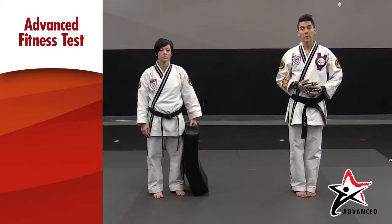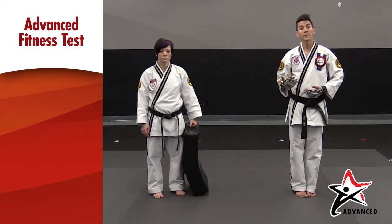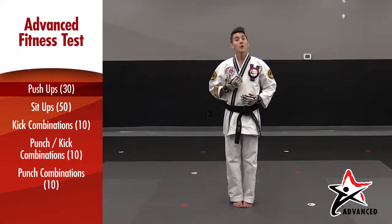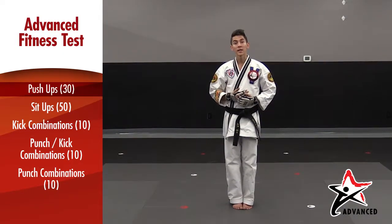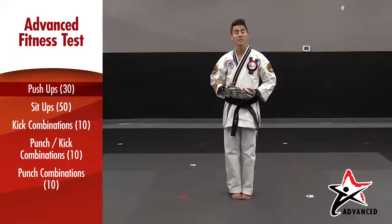Remember that as a recommended black belt you will need to be able to pass your fitness test. Make sure you're training for your 5k run and written test on your own, but this will be an instructional video on how to perform your fitness test. Remember that for your black belt fitness test you will have to perform push ups, sit ups, combinations, kicks and punches.